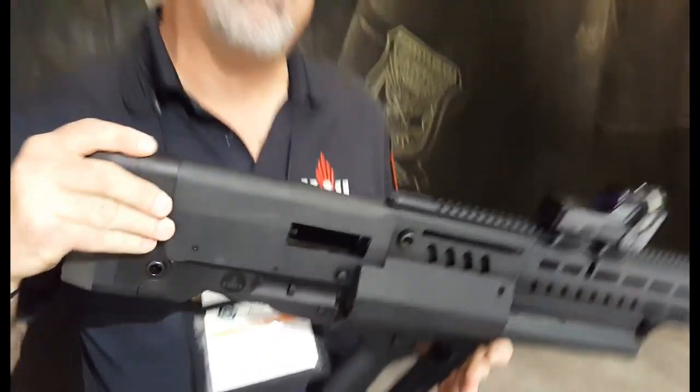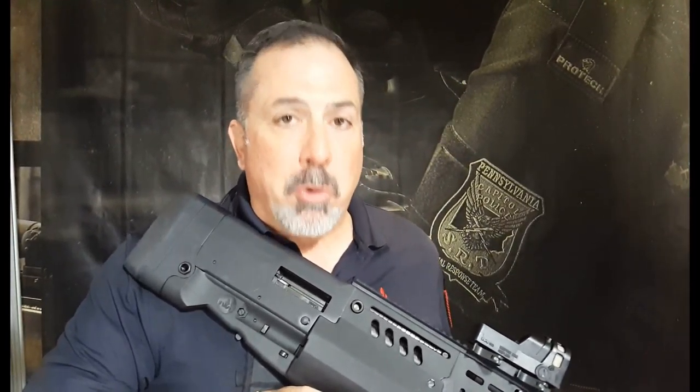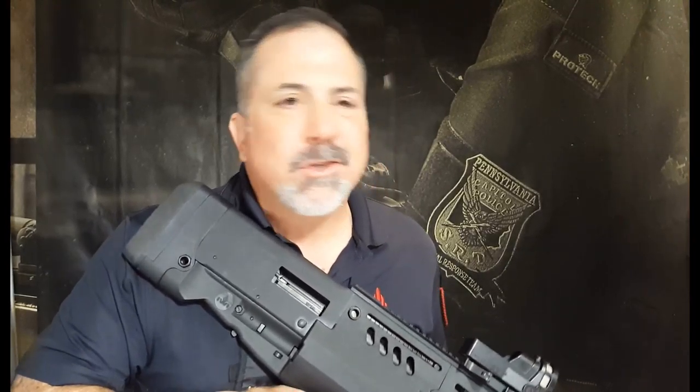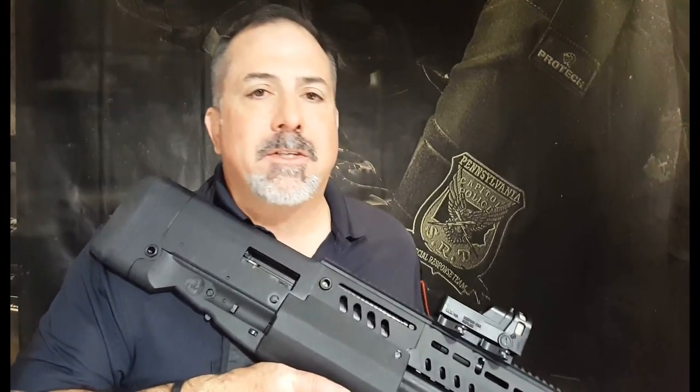MSRP on the shotgun is $1,399, and it's going to be available at the end of the first quarter — so March, April timeframe. I'm Tom Alibrando from IWI. This is the TS-12 shotgun.